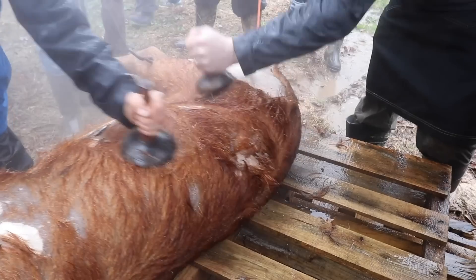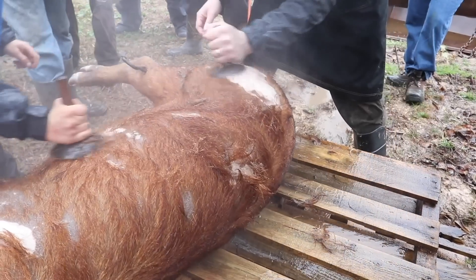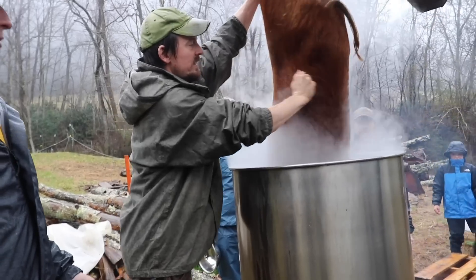After you scald, you want to scrape. You set up a pallet table — we show you how to do that in the video — so it's very comfortable for you. Then you grab this scraper tool and scrape fairly hard, but if you go too hard the bells will pierce through the skin, which is not ideal. If you've done it right, the hair comes right off.